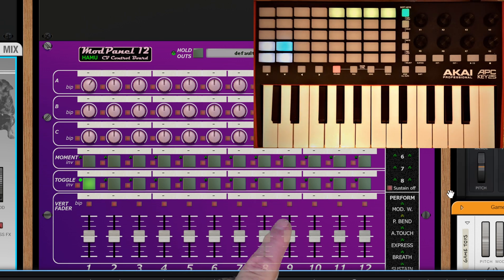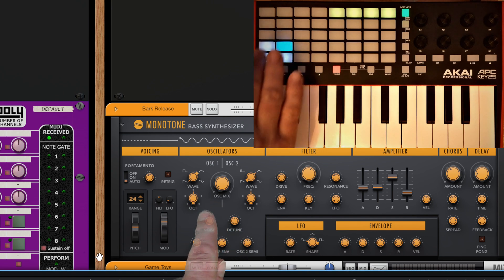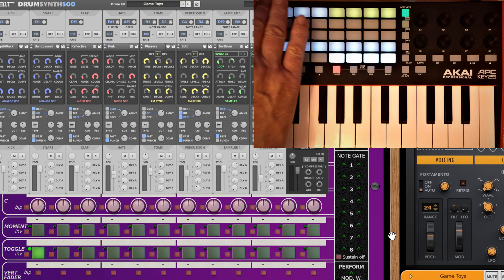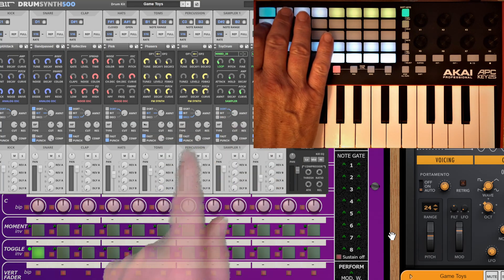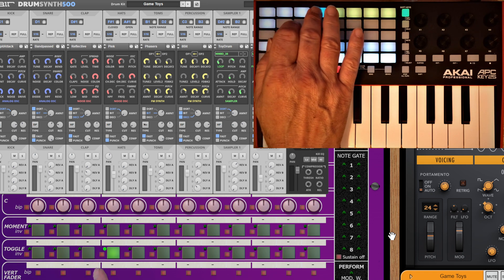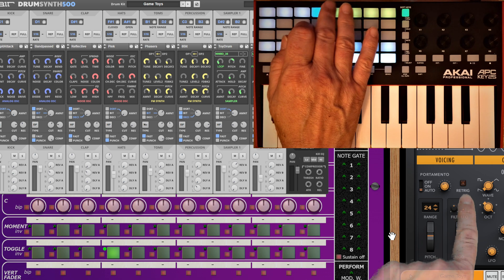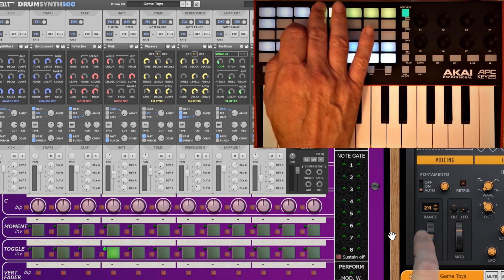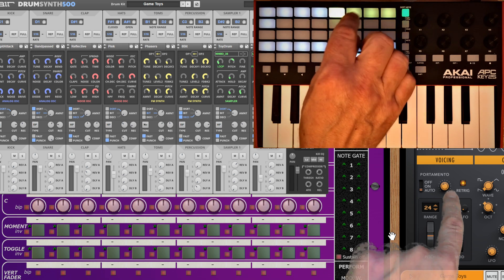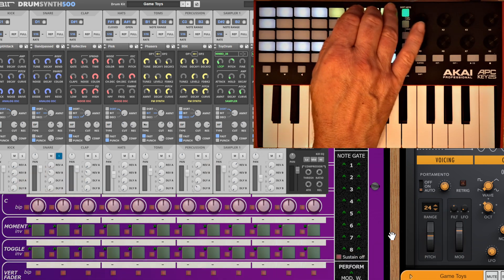Going up to another instrument, we've got select buttons - you can see I'm selecting different waveforms. Then we've got radio buttons - pressing the second, third, fourth - and what's more, we can jump from one rack extension to another. These radio buttons work across rack extensions and into VSTs as well.